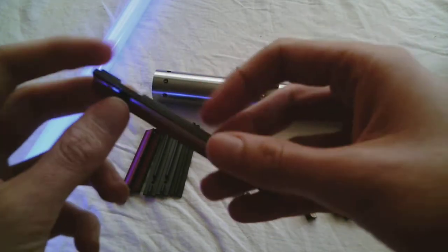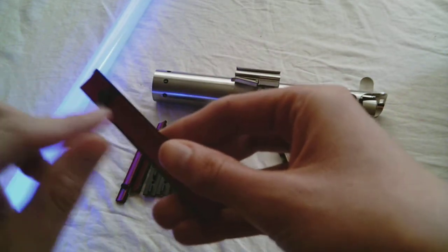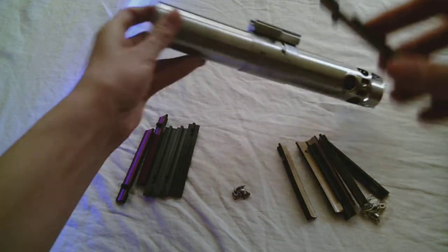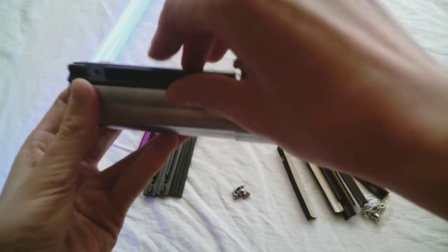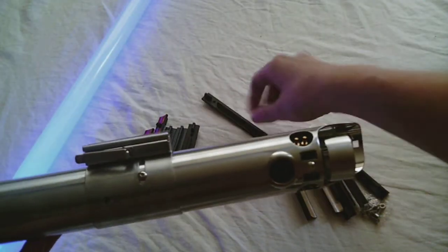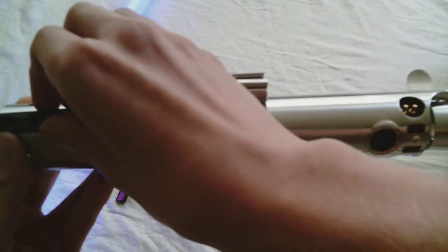The Corbent grip set also has these studs on the side so that you can fit it into the saber, whereas the grip set from the Custom Sabre Shop does not have that. You just have to manually line up the hole that way.